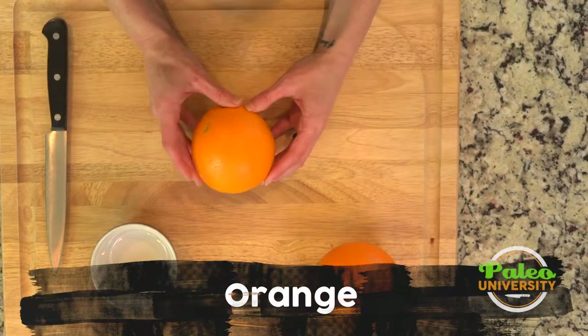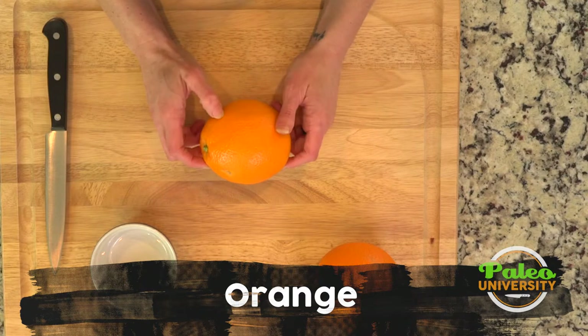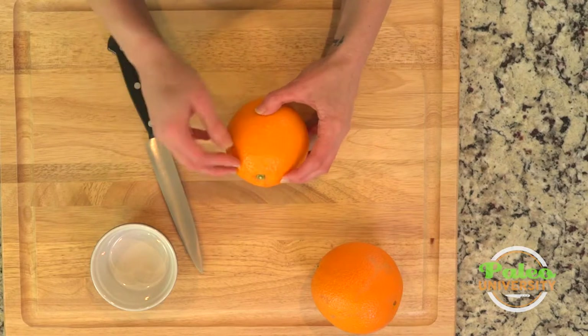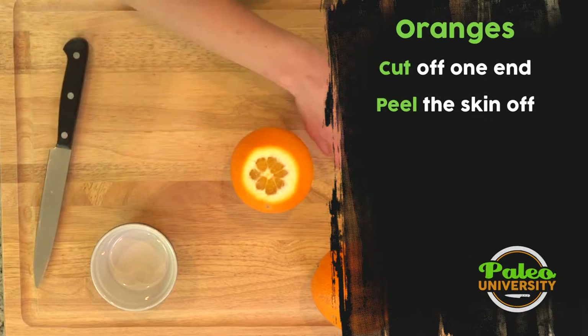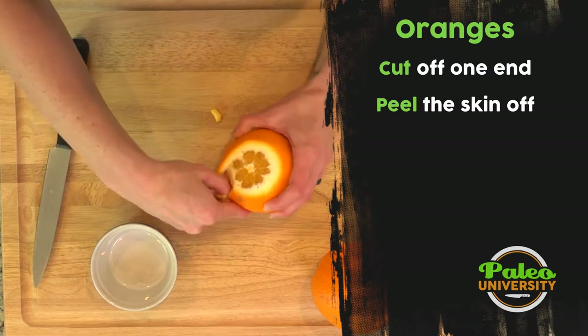I'm going to talk to you guys about how to get some juice out of an orange. That's pretty simple, as well as cutting it up into some pieces. I'm gonna actually cut the top off of this. If you feel like it you can always just dig in with your nails, but I don't personally like doing that because I always get orange under my nail. So just cut the top off and then from here you can a little bit better break into it.